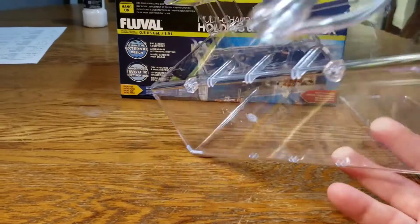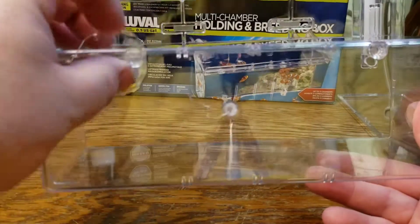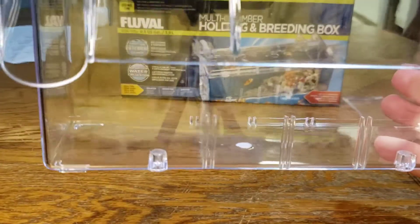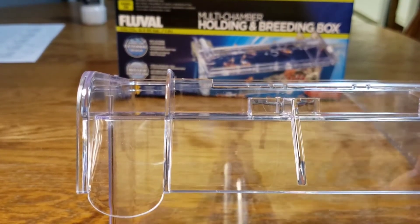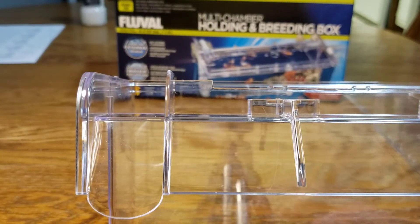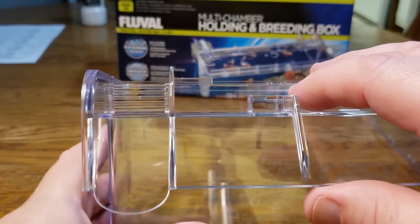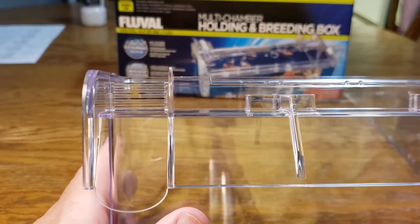Down here on the bottom you'll notice these two holes — this is very similar to your hang-on-back filters. There's a little piece so that when your tank is hung, you can level it and adjust it and move it around. The last piece for this breeder box is it comes with two gates for the outflow for your water. There's a larger gate you could put on the end, or typically I just run the smaller gate — that way none of my fish fry are likely to get out of the breeder box. The water will flow out without problems and your fry stay in. If you have really small fry, you might want to add a little piece of sponge there to help keep them in.